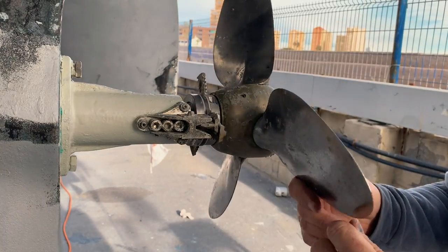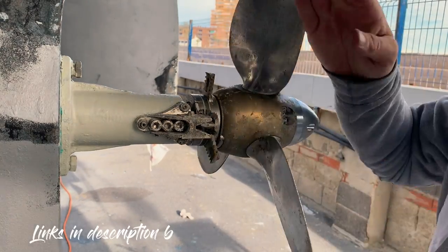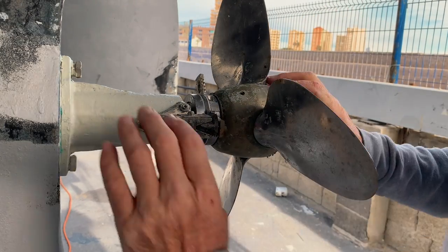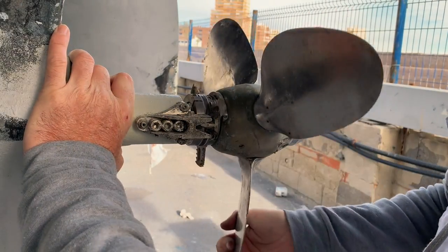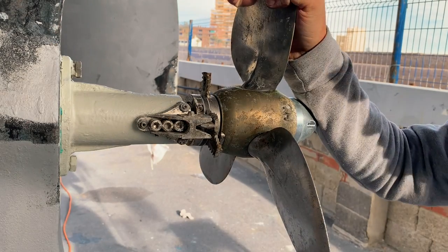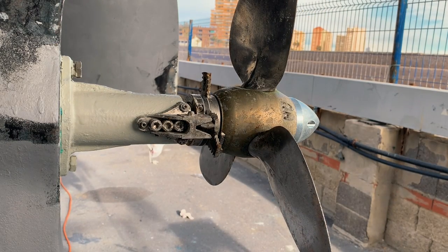I'll put a link below to the thread locker we use — it's blue, medium strength, removable with hand tools. Whatever you do, do not use red thread locker for this application; you will struggle to get your screws out later.